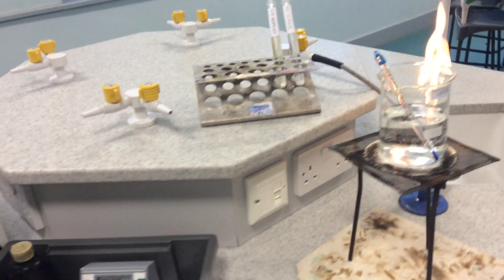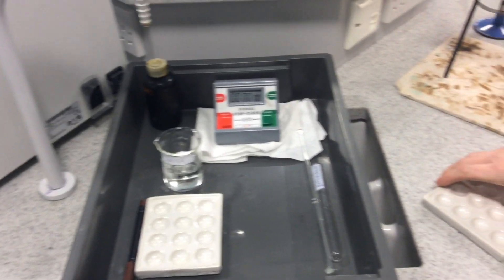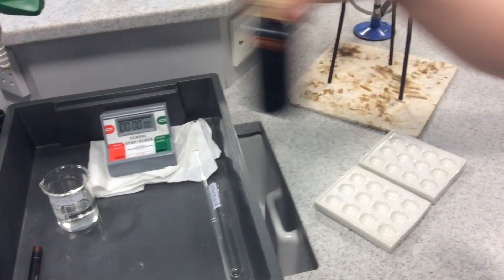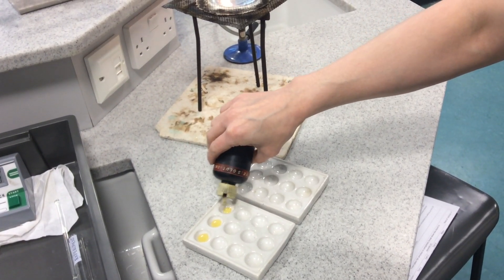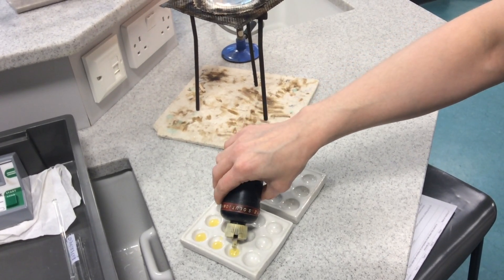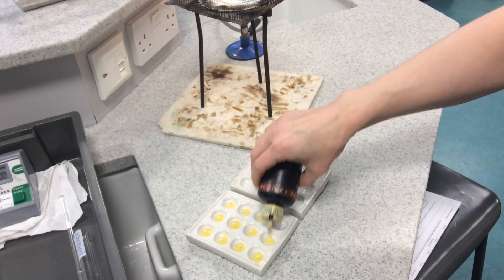Come over to the tray that you will have in between your pairs — you'll have two spotting tiles. Take those out and place a drop of iodine solution into each well of a spotting tile. I'm just going to do the one for demonstration purposes, but I want you to fill both of your spotting tiles ready.